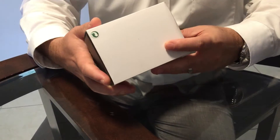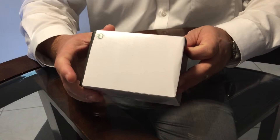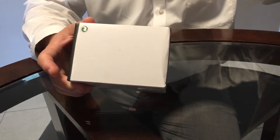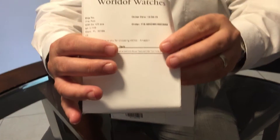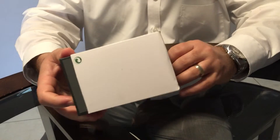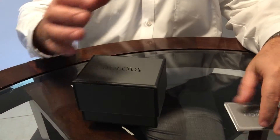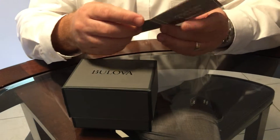Hello, good afternoon everyone. This is a quick unboxing of a Global watch I bought for my wife in World of Watches. Here we go. The presentation is not as nice as you would expect — at least the external presentation.